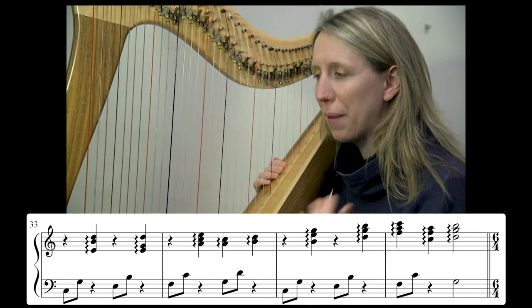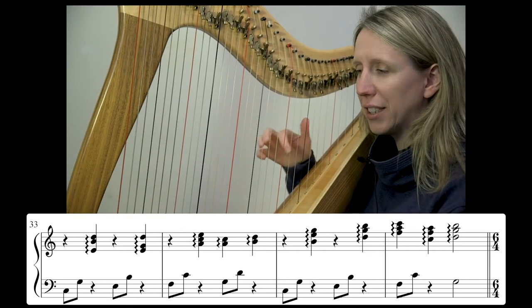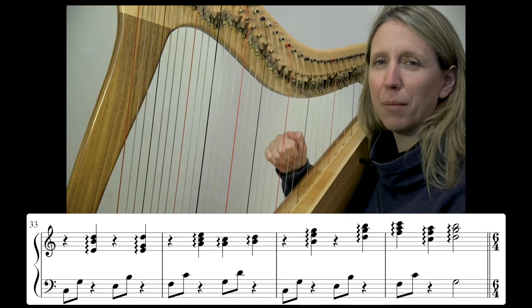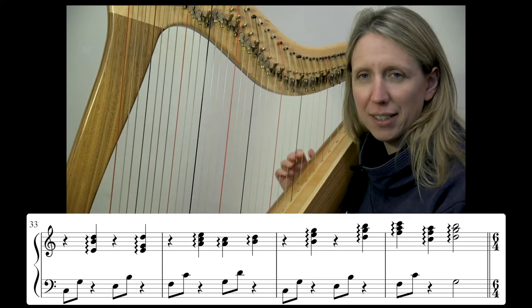Keep thinking about that 'tarium' feel. Don't try too hard — don't emphasise any other note other than the thumb. You're leading to the thumb. Everything else is a bonus.